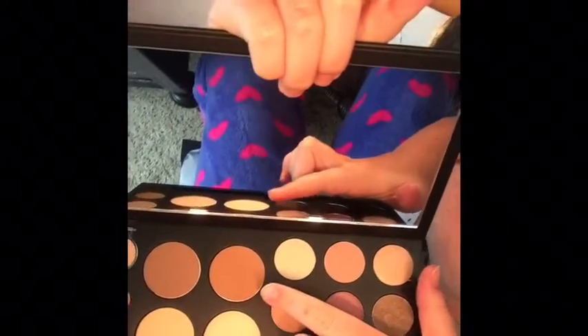The only sad thing is that this doesn't come with a face brush, but that would be way too big to put in this palette. So what I'm going to do is I'm not going to do a contour — I'm just going to do a bronzer because you just don't want to see me do a contour because it's really bad. I'm using this bronzer color right here and I'm just going to put that on in a three motion.